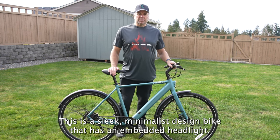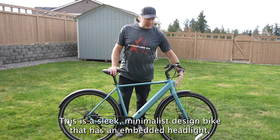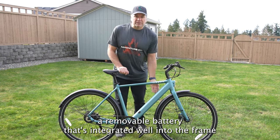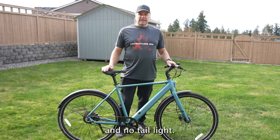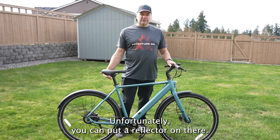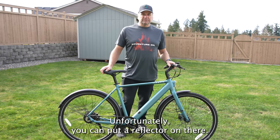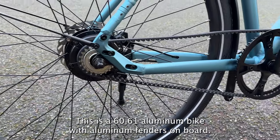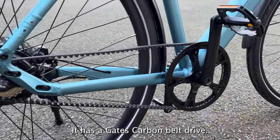This is a sleek, minimalist design bike that has an embedded headlight, a removable battery that's integrated well into the frame, and no tail light — unfortunately you can't put a reflector on there. This is a 6061 aluminum bike with aluminum fenders, and on board it has a Gates carbon belt drive.